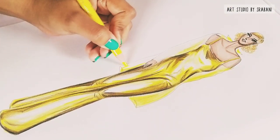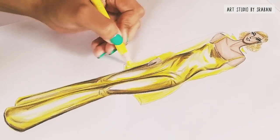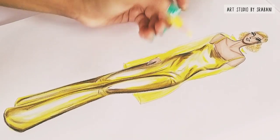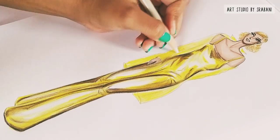If you want to see another video on how to render metallic fabric in silver color, just comment below and I will surely make another tutorial for that.